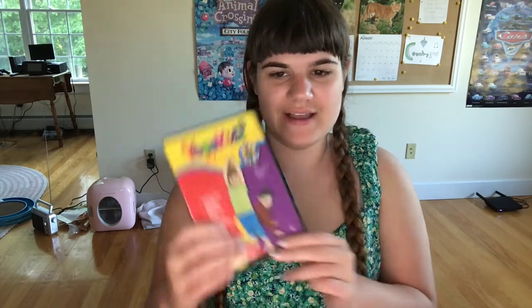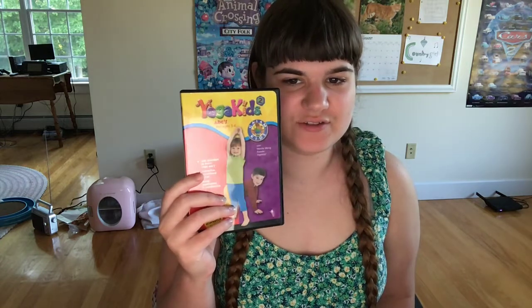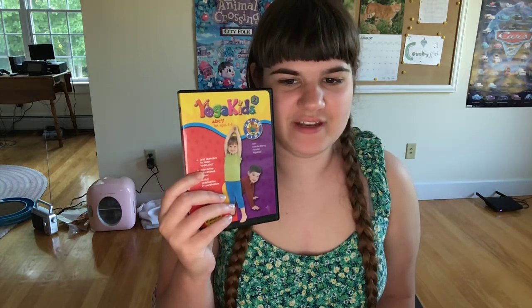DVD surprise video for August 27, 2022. This is the last Yoga Kids DVD I own to complete the series, which was the ABC's — Yoga Kids ABC's 2003 DVD.